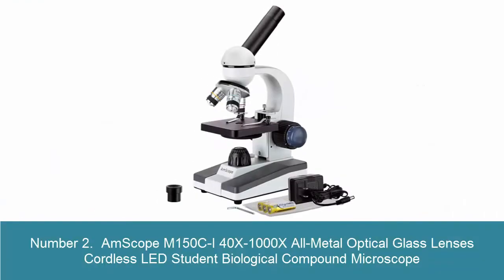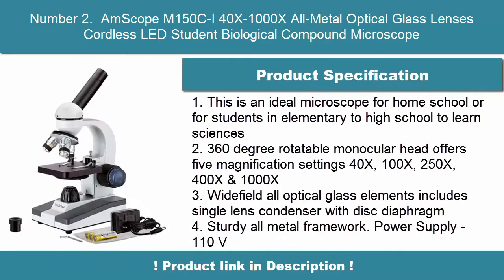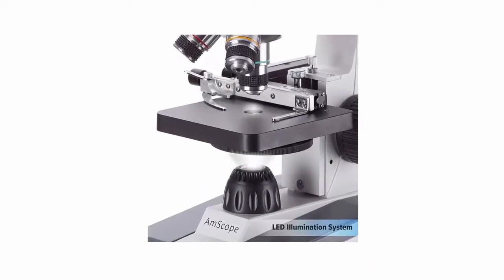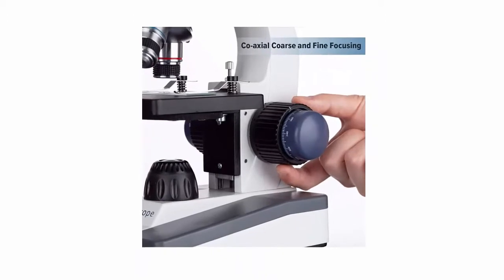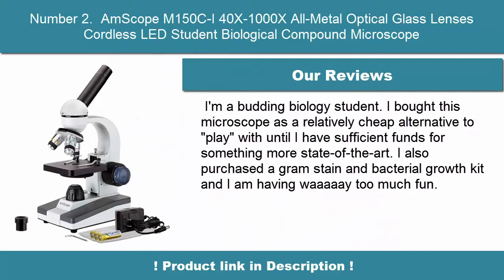Number 2: Mscope M150CI 40X-1000X All-Metal Optical Glass Lenses Cordless LED Student Biological Compound Microscope. This is an ideal microscope for homeschool or for students in elementary to high school to learn sciences. 360-degree rotatable monocular head offers 5 magnification settings: 40X, 100X, 250X, 400X, and 1000X. Wide field all optical glass elements include single lens condenser with disc diaphragm, sturdy all-metal framework.